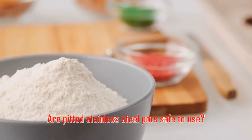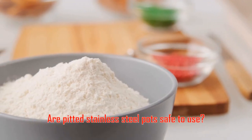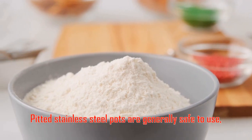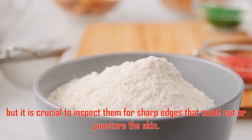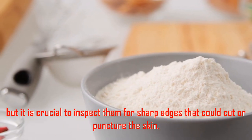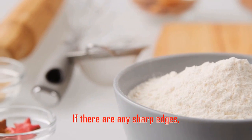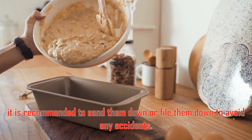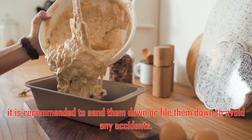Are pitted stainless steel pots safe to use? Pitted stainless steel pots are generally safe to use, but it is crucial to inspect them for sharp edges that could cut or puncture the skin. If there are any sharp edges, it is recommended to sand them down or file them down to avoid any accidents.